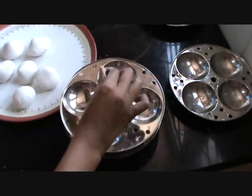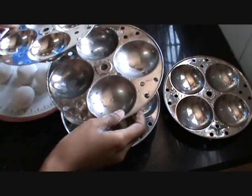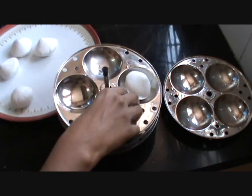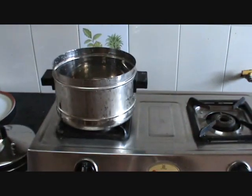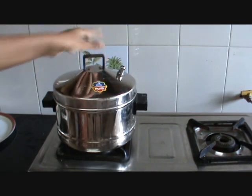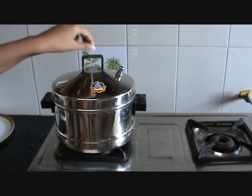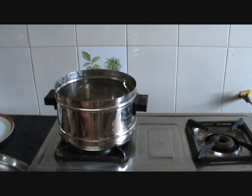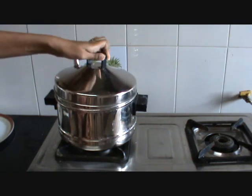I'm using a steamer here — you can use any type of steamer you usually use. Heat the vessel; I've added some water in it for steaming. Let the water get heated for some time and then keep the dumplings in for steaming. Now the water is heated and I can see the steam coming, so I'm going to put them inside the steamer.